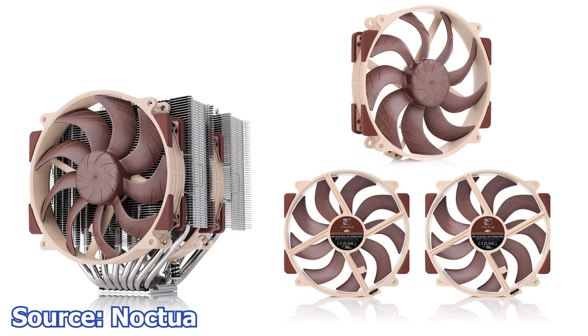Other improvements include a better mounting system which uses torque screws instead of Phillips screws, as well as an included torque screwdriver with the newer NT-H2 thermal compound. The Noctua NH-T15G2 air CPU cooler is available with a six-year warranty and a price tag of $149.90 USD or Euros.